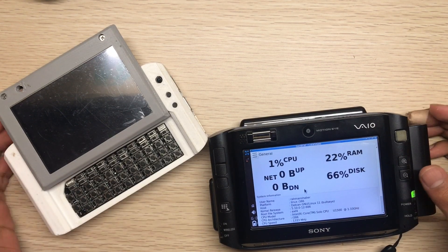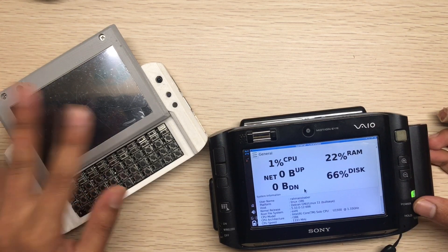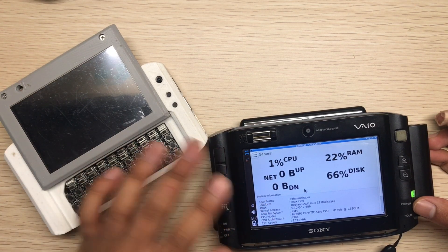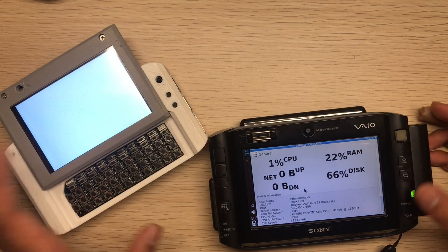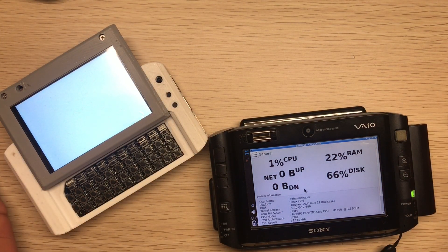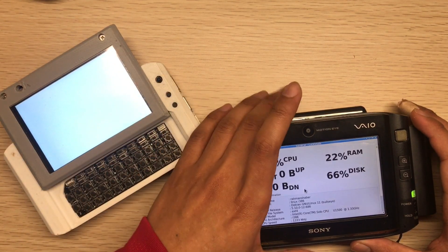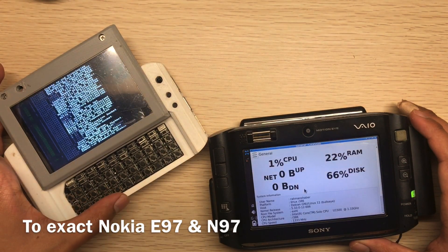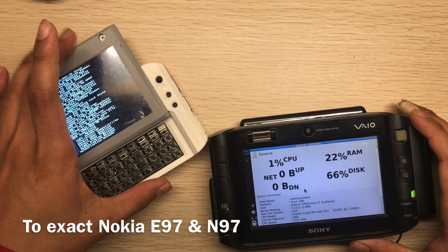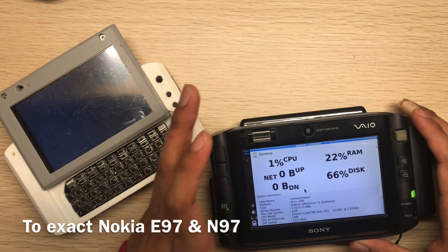In this video I will compare my mutancy version 4 with the UMPC. First of all, my mutancy is not based on the Sony VAIO UX — it's based on the Nokia sliding mobile. I based my mutancy according to that, and then later on I discovered the UMPC.